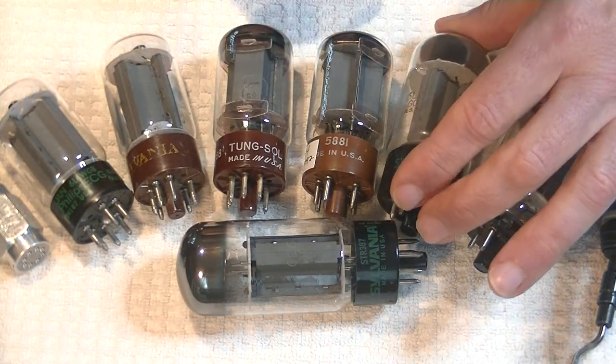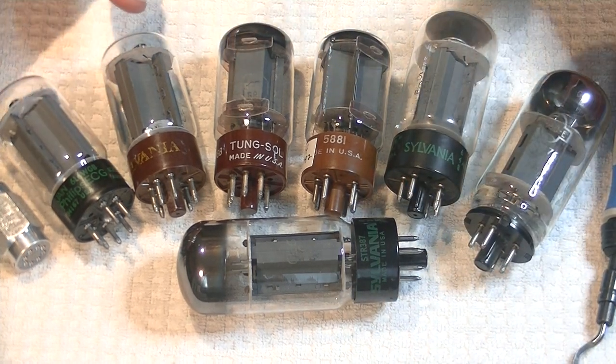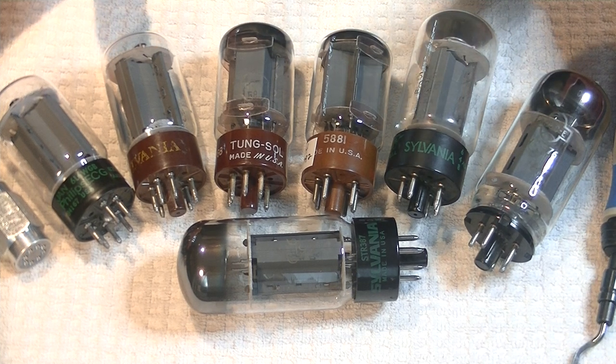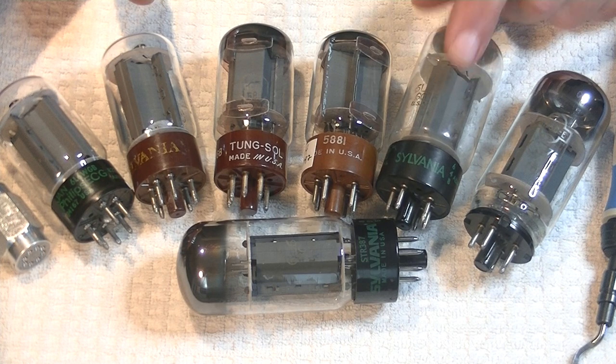How did those sound? Bass was good, with nice tone — clean and clear. Mid-range was good with nice pop. Treble was good — clean, clear and crisp, with a bit of sparkle. Overall, a nice vintage tube.